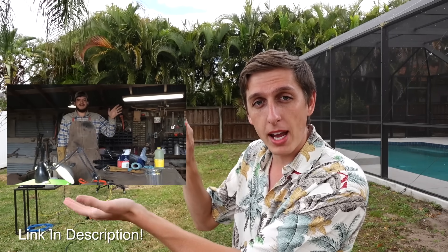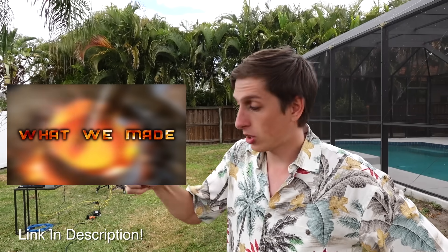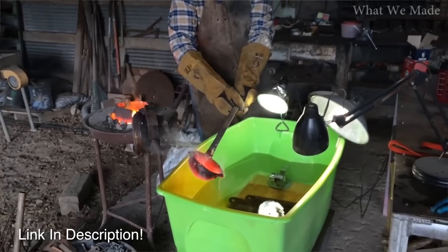I first saw this video a couple months ago posted by the channel What We Made. The guy just took some molten salt and poured it into the water. It started exploding and splattering all over the place, and I couldn't figure out why it was happening. Was it a chemical reaction or a physical reaction? I couldn't figure it out, but what I do know is I had to try it for myself.